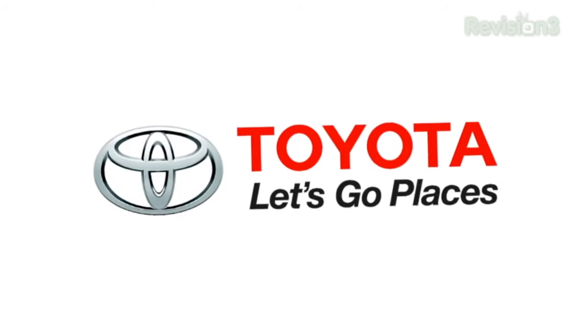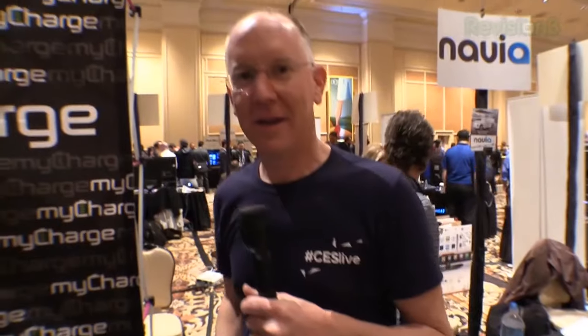This episode of GeekBeat is brought to you by Toyota. So every year we like to come and visit the guys at MyCharge because they have really beautiful batteries. They work well, they're reliable, and they keep updating them every year. They're a little bit different — they keep improving things.